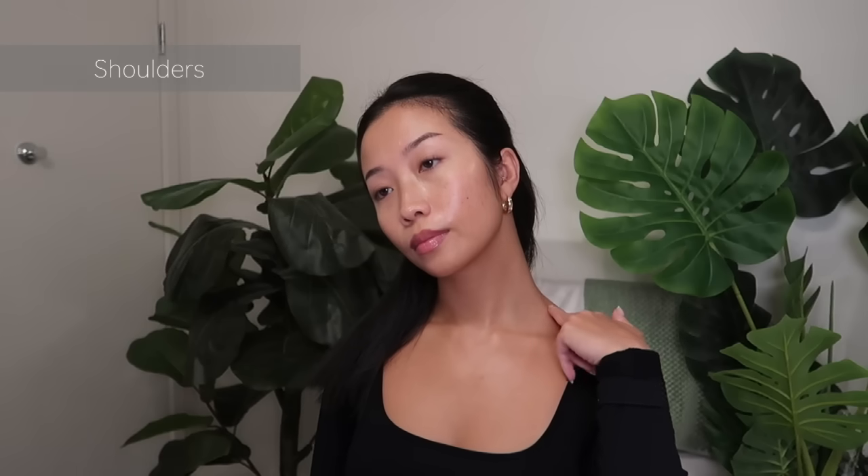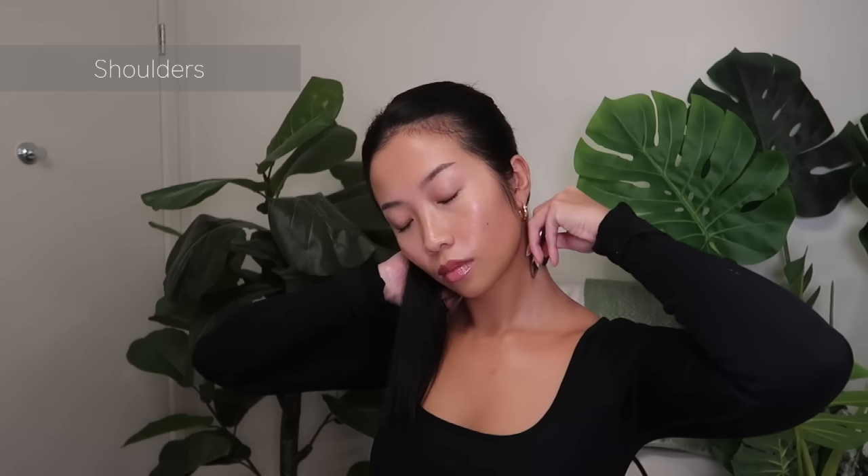I am starting from my traps and slowly moving upwards to the back of my ears. I'm repeating this five times.